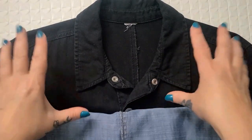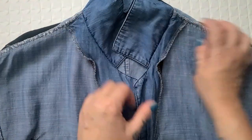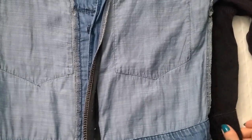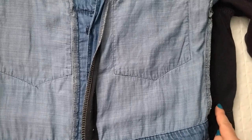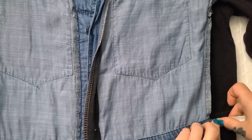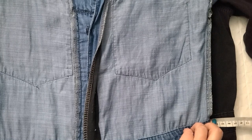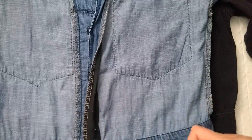I have my jumpsuit laid flat — the one that fits me loosely — and I'm placing the tight jumpsuit on top, lining up the collars, shoulder seams, and underarm area. You can see the amount I need to upsize. At the waist area it's about five centimeters, but I'm going to stretch it to six, then add another centimeter or two for seam allowance, bringing it to seven or eight centimeters. I'll go with eight centimeters to be extra loose, with that extra centimeter as a buffer.